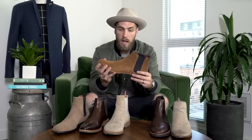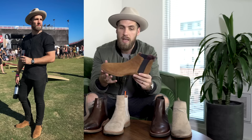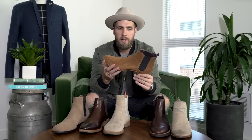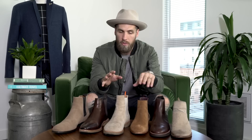Up next I have these from Ted Baker. I just love the darker tan color — this is my first pair of dark tan and I've been wearing these a lot recently. They also have a rubber sole. I got these because they look a lot like the Saint Laurent boots that are around $1,000, and these were about a fourth of the cost. I get tons of compliments on them. These are definitely a more dressed-up boot — I've worn these with suits and with denim, but they can definitely go the full dressy route.